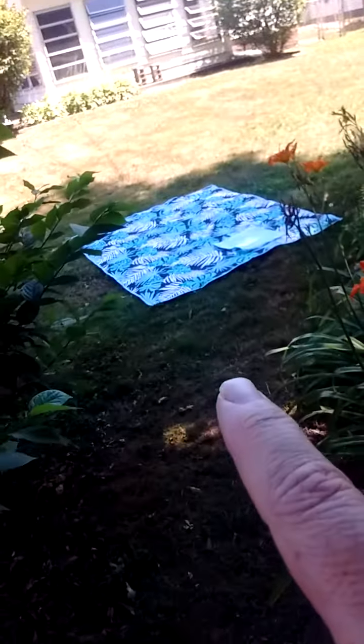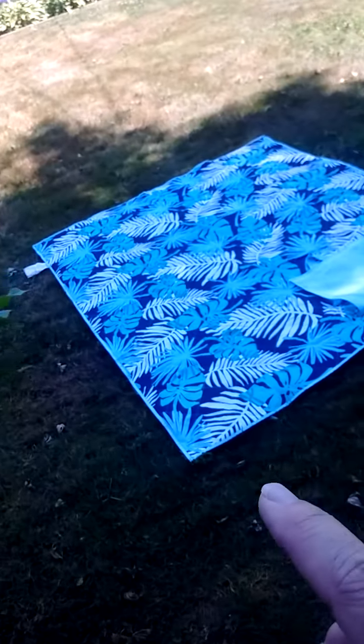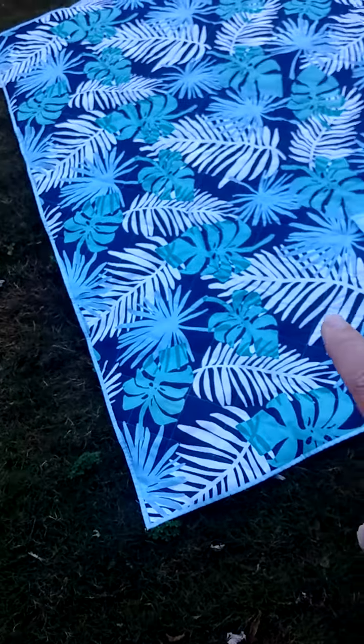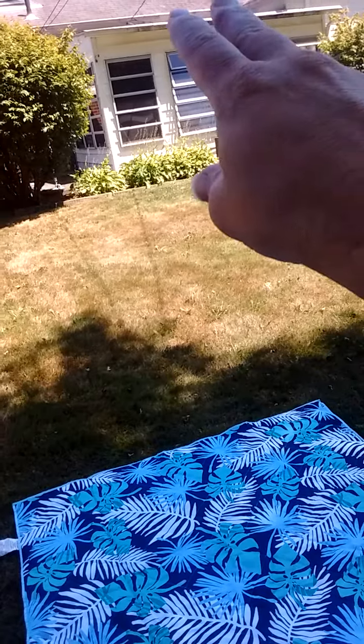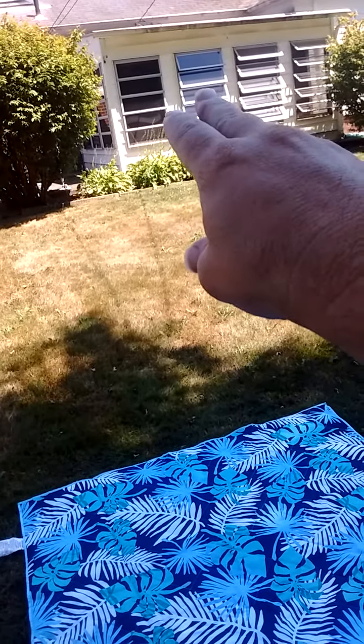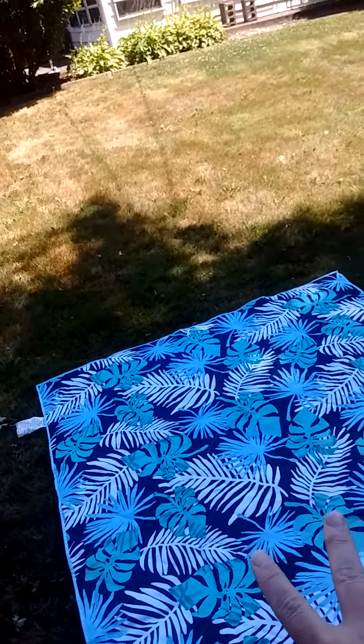We're going to go over here. I want to point out that I have a picnic blanket here. This picnic blanket is the second piece of furniture I bought for my home. The patio chair that I usually use in the dining room was the first; this blanket is the second.